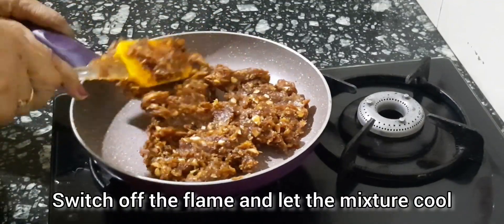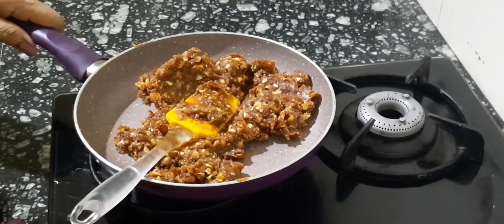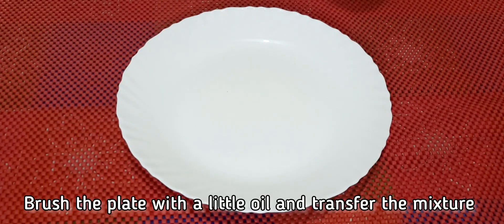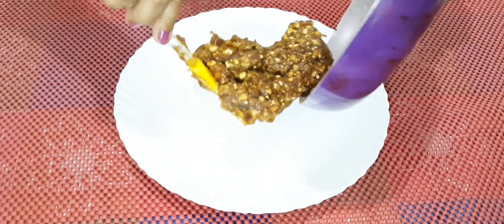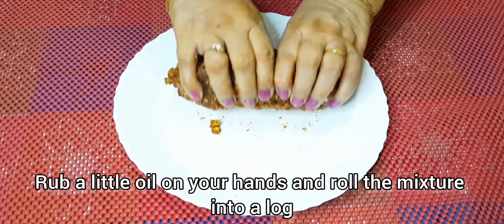Turn off the gas and let the mixture cool. Now brush your plate with a little oil and transfer the mixture to the greased plate. Rub a little oil on your hands and roll it like a log.